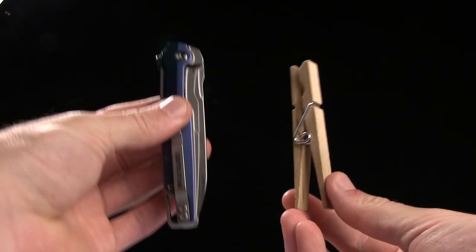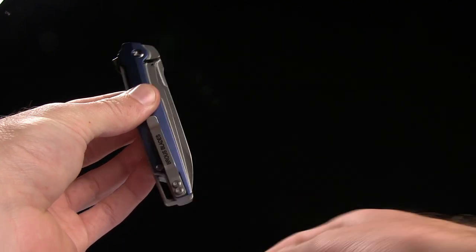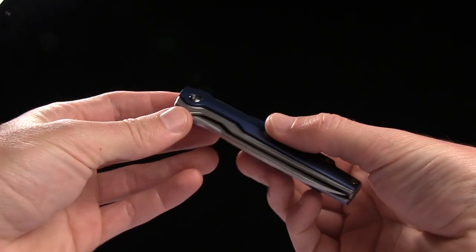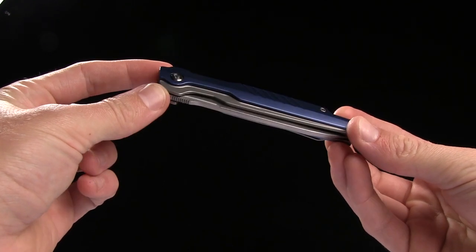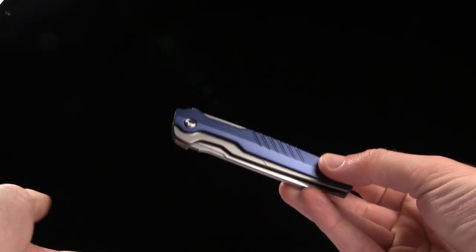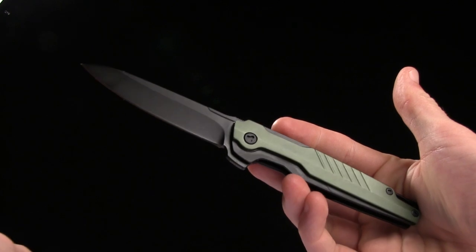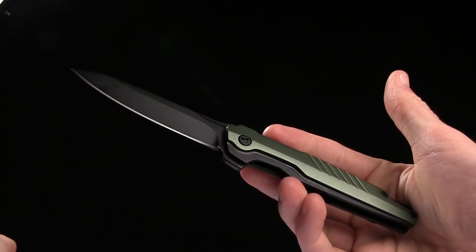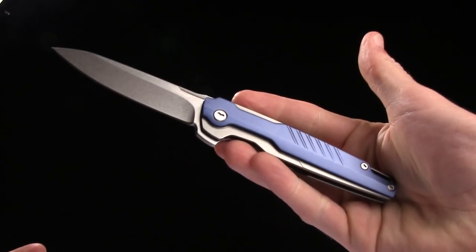Here's a size comparison next to your tactical clothespin. Overall weight is 3.26 ounces and it comes in many other colors. This is the blue one with the stonewash blade. This is the black with the black coated blade. And there are many, many more flavors — so check them all out at BladeHQ.com. This is the Browse Blades Icon.